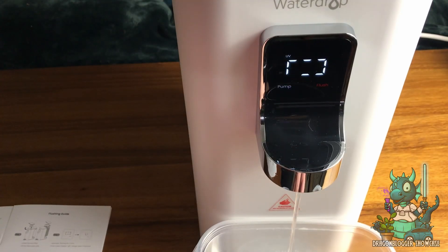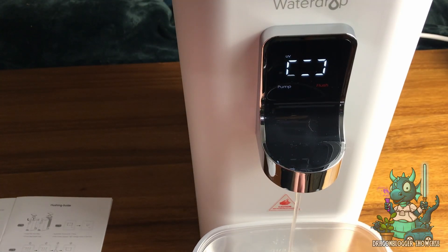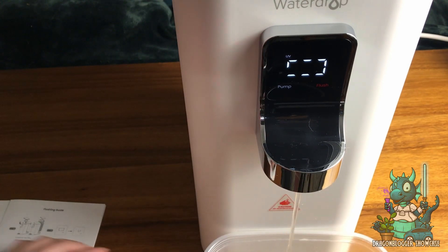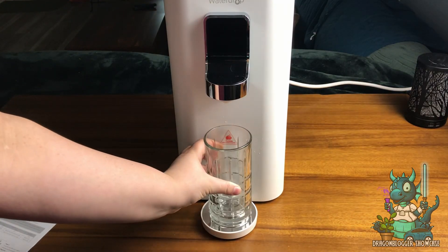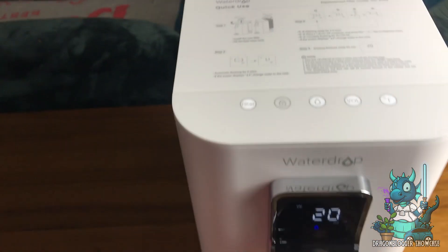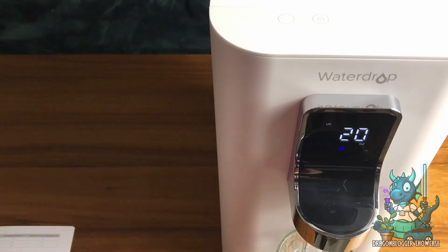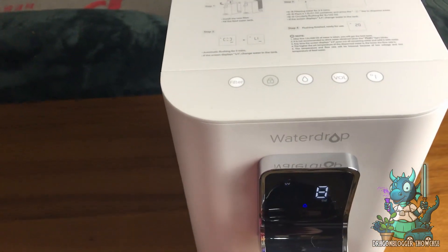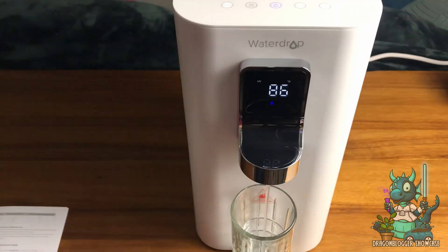This is the little interface you're going to use. After the initial setup of the product, you'll have to flush out the filter before use, but once that's done you're good to go. The water has different temperature settings: room temperature, 113, 185, and 203 degrees Fahrenheit. It also has volume settings where you can change it to 8, 12, 16, or 20 ounces, and a dispenser button.